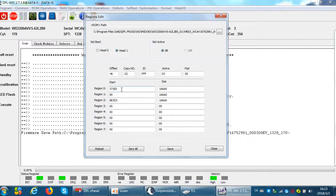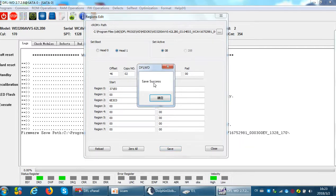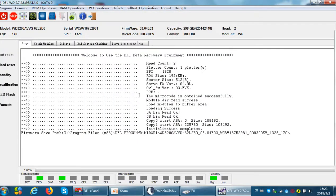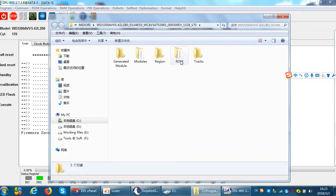In the new Western Digital formal repair version, the program has added the ability to edit the starting address automatically, so users don't need to do anything manually. Just simply select head 1 to boot the hard drive and then click Save. The program will pop up a window saying 'save success.'